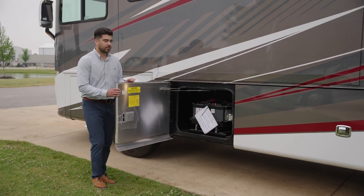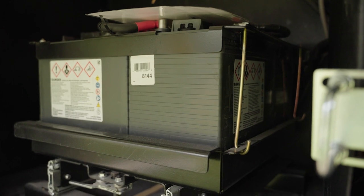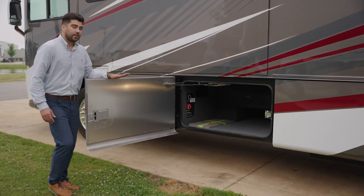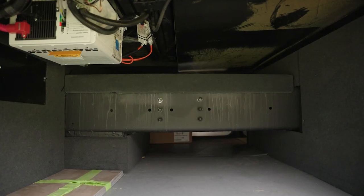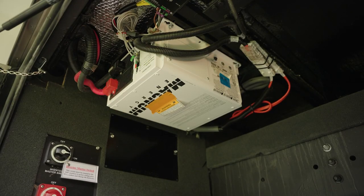In this cargo door we have our standard six-volt house batteries — comes with four — and it's also on a slide tray for easy access and serviceability. Here is your storage bay; this is a straight rail chassis so you do have space underneath, and we do have a good ledge up above. Here's your standard 2000-watt inverter.